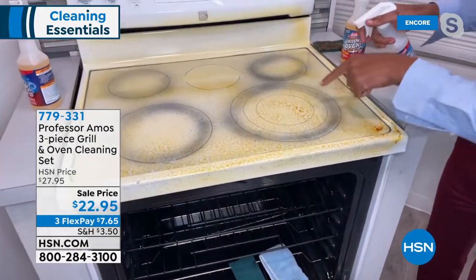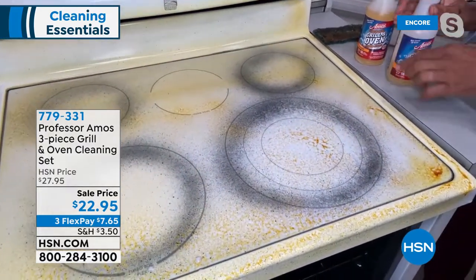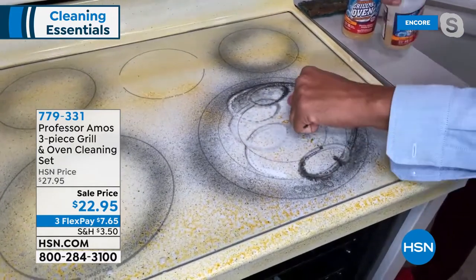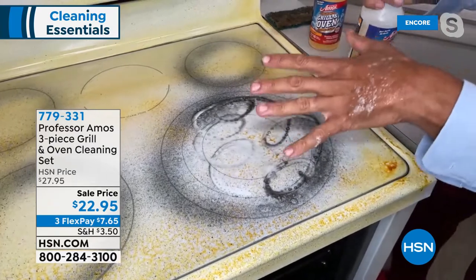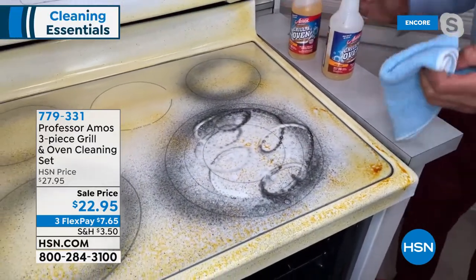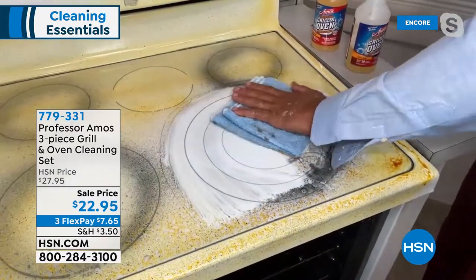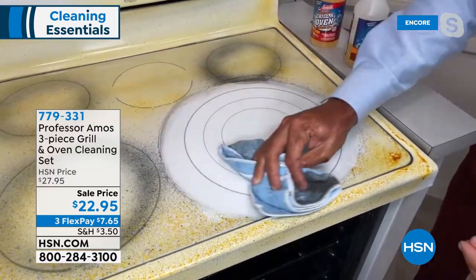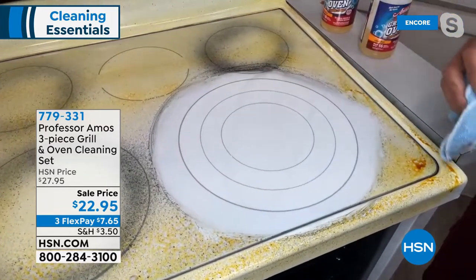Glass top stove — I've got this at home too. You feel like you cannot get the food off and you're scared to scrub it hard because you can scratch it very easily. No gloves, no mask. If this was your traditional oven cleaner from the store, you already know it would burn you because of the ammonia. Those products have acid in it and ammonia and animal fats, which the animal fats are going to leave a residue behind. So that stovetop won't stay clean for a long time.